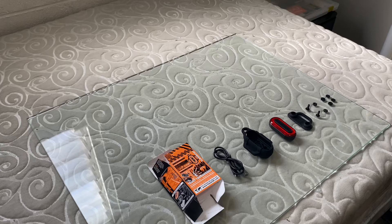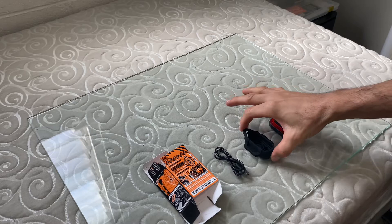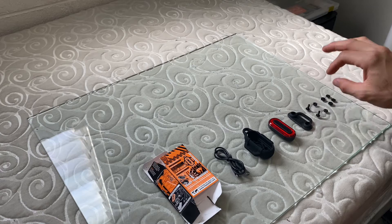Alright guys, let's take a look at everything you get in the Hazard 4 Beacon Light kit. This is the B kit: charging cable, the rubber shell, the light itself, mounting plate, two bolts, two nuts, and then you have some rubber plugs here.